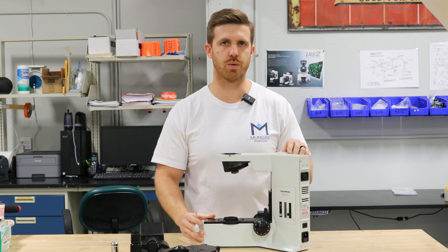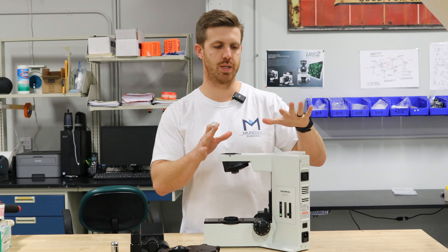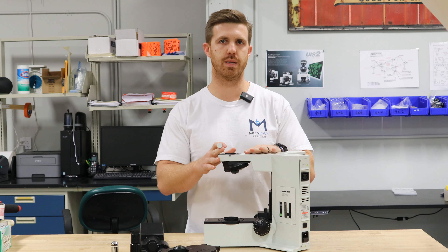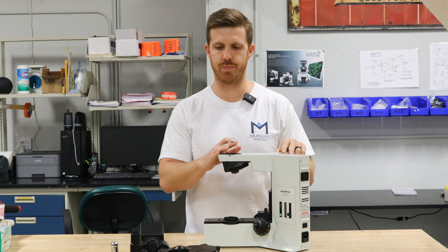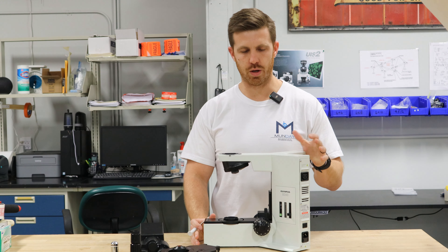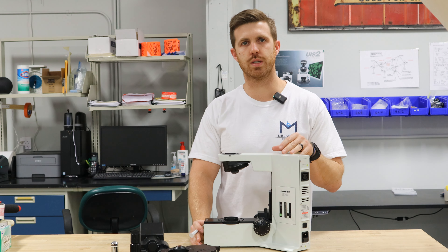So that's the main question we get asked, and that's the main difference between this stand and a BX41 as far as the assembly and disassembly of the system. So we'll put it back together really quick. And if you have any questions, you can drop us an email or send us a message.